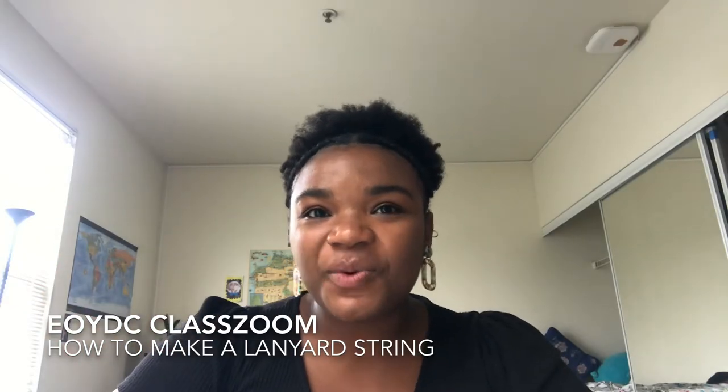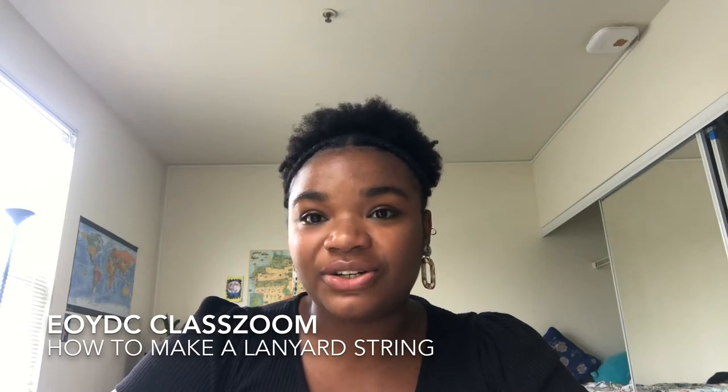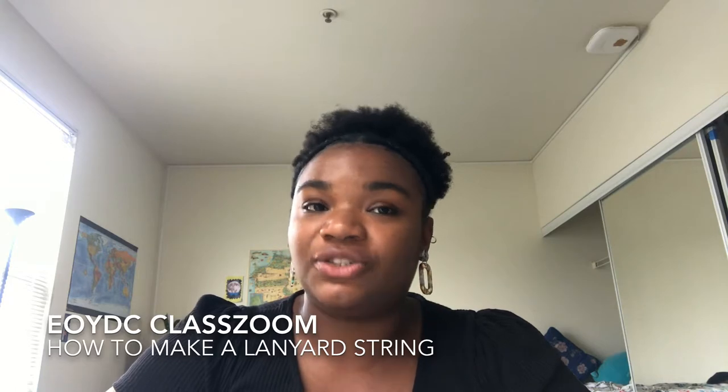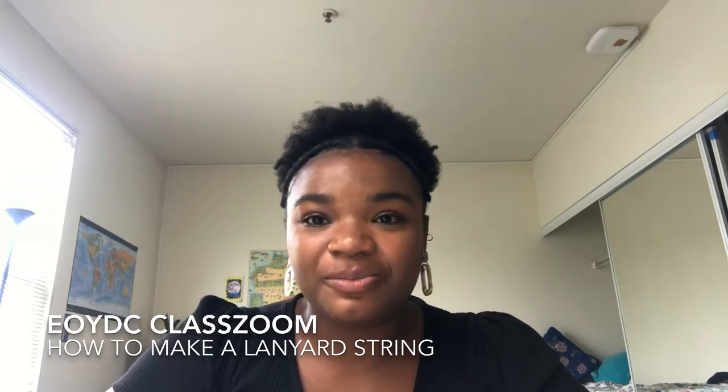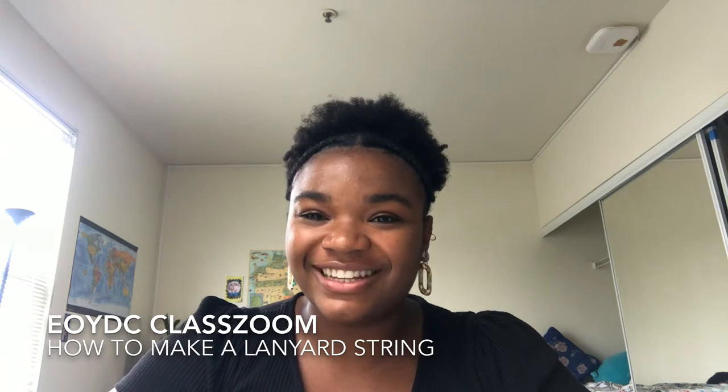Welcome everyone! Today we will be learning how to make a lanyard string. You can use other materials than plastic lanyard string, such as rope or friendship bracelet string. My name is Camille Batiste and I'll be your instructor for today. So what do you say? Let's get started.